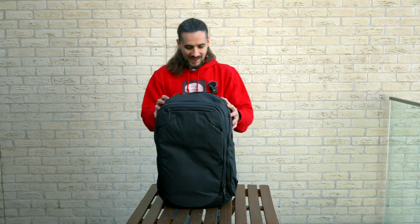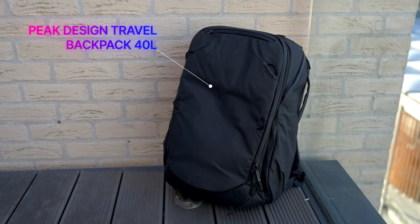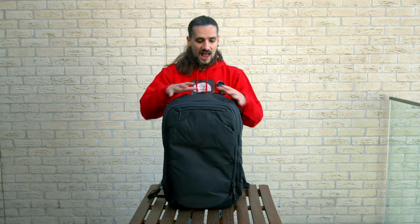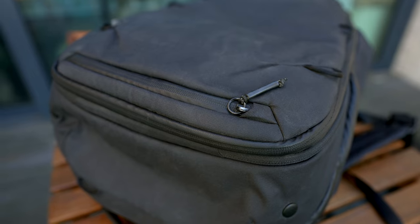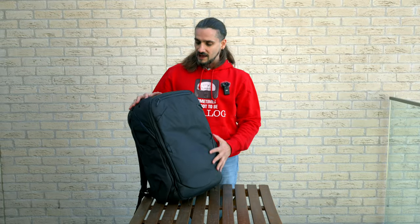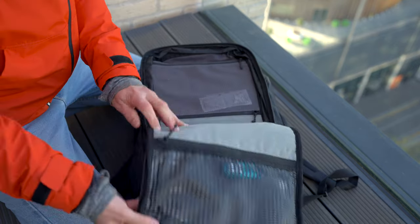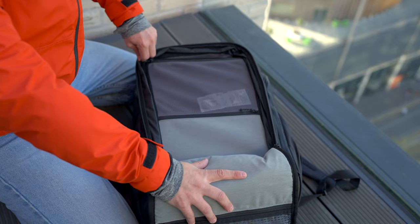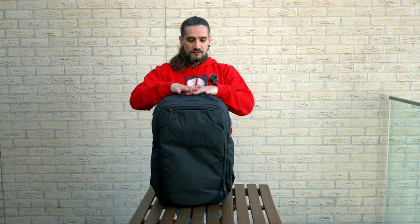The next bag is a travel bag — the Peak Design Travel Backpack, 40 liters. It's a massive bag. I backed it on Kickstarter as an early adopter. The great thing is you can really customize it exactly how you want. I primarily got it for video gear and traveling, but let me show you why I love it for music production as well.